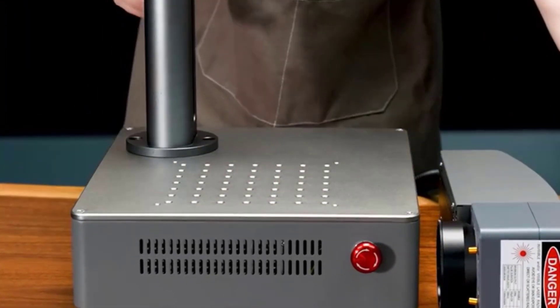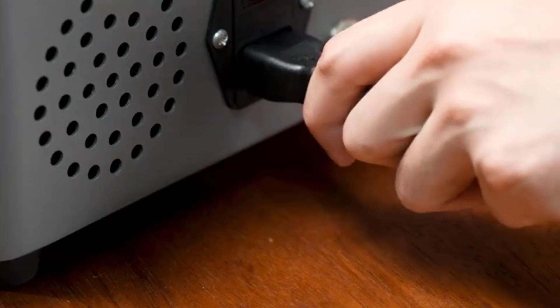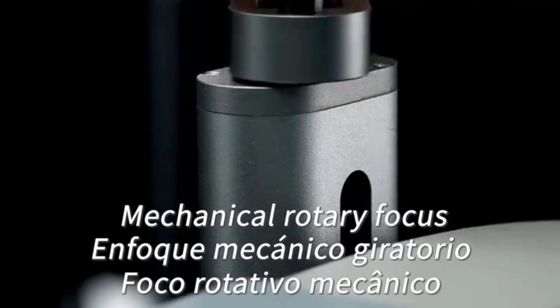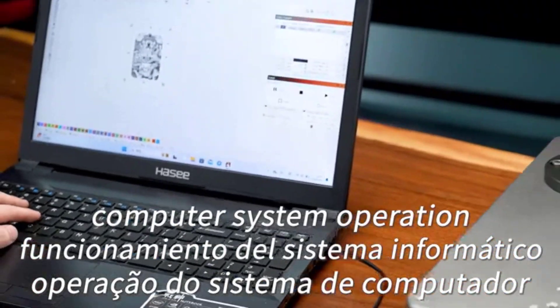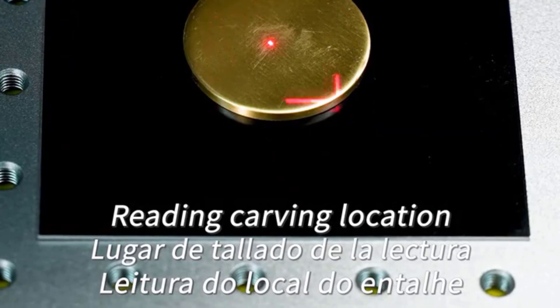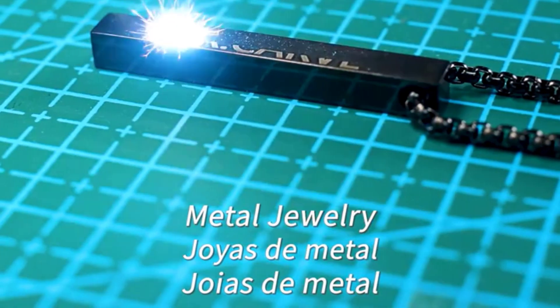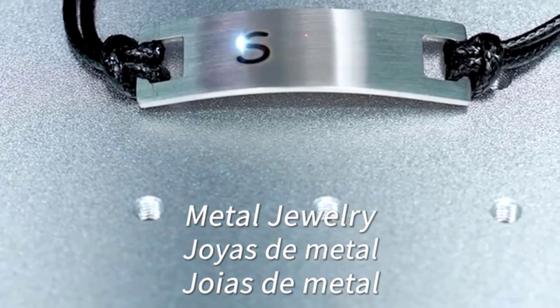Hey there wonderful people! Today we're diving into the top five best laser marking machines, perfect for anyone looking to engrave with precision and efficiency. Whether you're marking metals, plastics, or other materials, these machines offer cutting-edge features and exceptional performance. We've carefully selected each product based on ratings, reviews, price, quality, durability, and more to help you make the smartest choice.